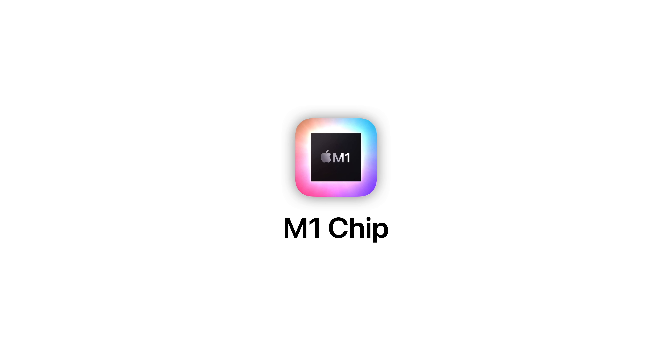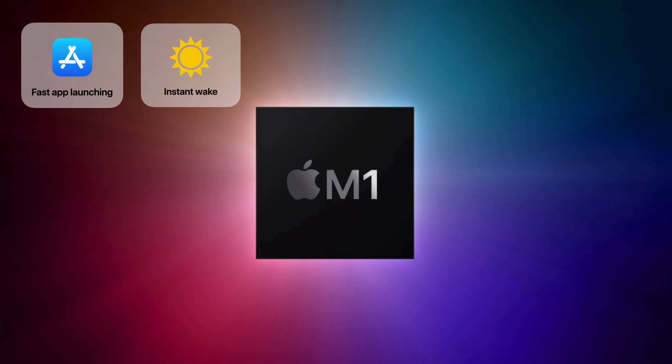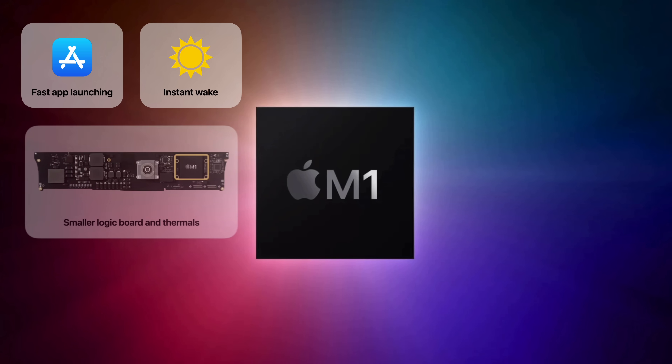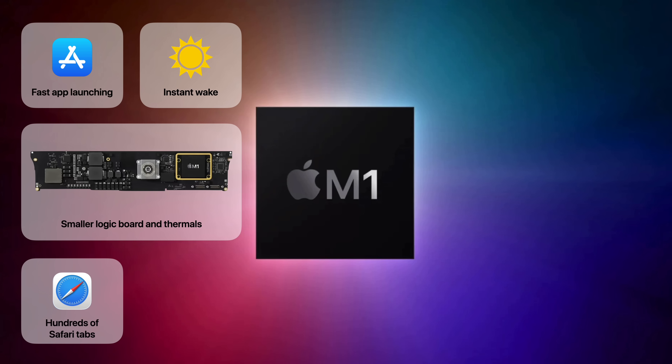Next is Apple's powerful and efficient M1 chip, which enables the iMac to do all kinds of incredible things, like launch apps in the blink of an eye or wake instantly from sleep. It also allows for a smaller logic board and thermal system, which was crucial in achieving a super thin design.